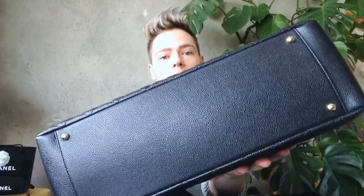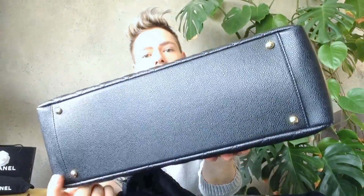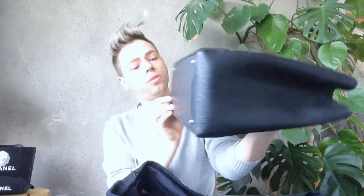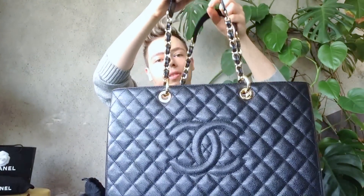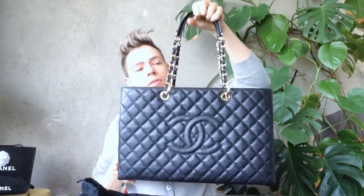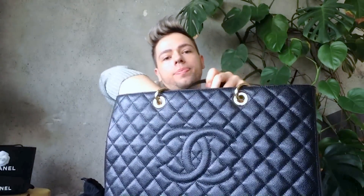It has the gold hardware metal legs on the bottom — little toes, what you might call them. And the gold hardware handles and straps. When I store it, I keep them on the inside of the bag; otherwise they can hang on the outside.